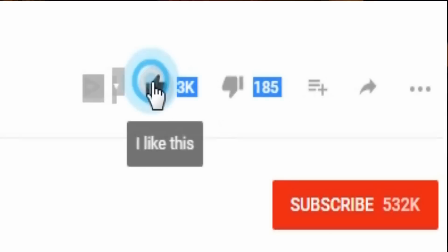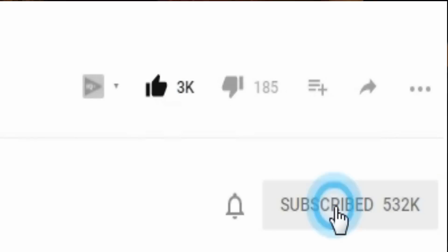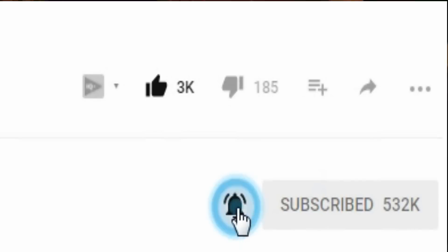I'll definitely do another video come springtime when the four feet of snow we have outside finally melts — hopefully springtime of 2017. If you like this video, be sure to give it a thumbs up and subscribe if you'd like to follow. Hit the little bell and subscribe to be notified whenever I post a new video. This is The Real Martian. Out.